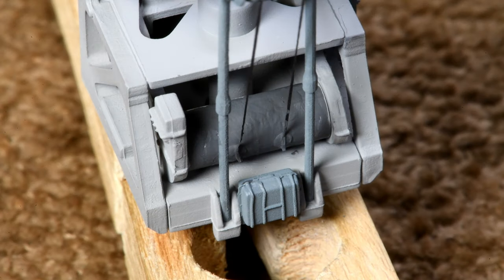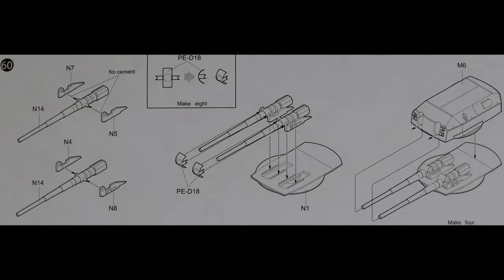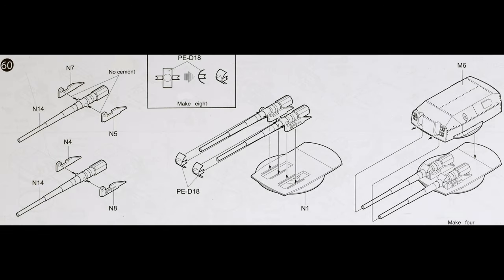I think our take-up drum is about as done as we can get it. And speaking of done, this crane is done. As long as we're talking about things that are done, this episode is done — thanks for watching. All being well, tomorrow we'll be starting on Step 60.